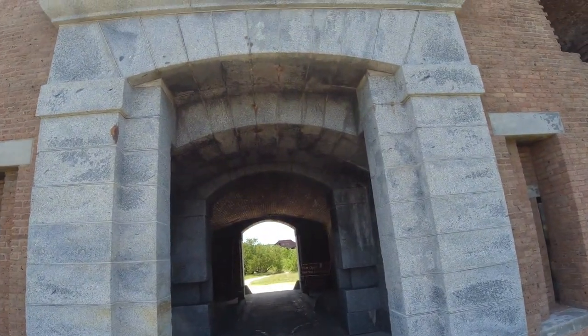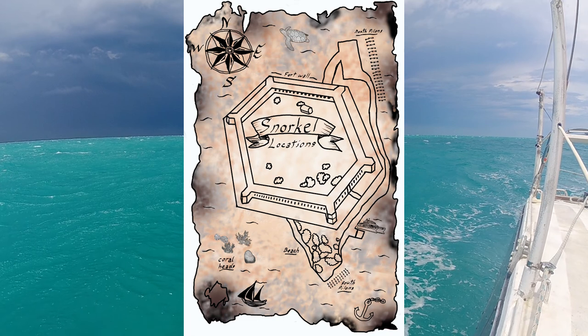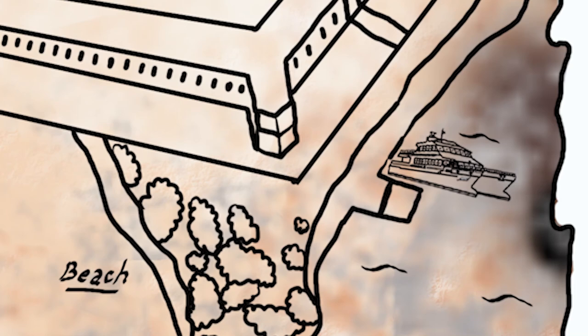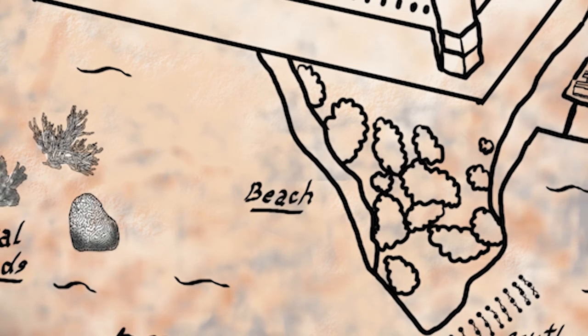Welcome to Fort Jefferson and the Dry Tortugas National Park. Many people come here to snorkel in the beautiful Florida Keys waters. We're going to show you each of the spots where you can snorkel. Many people come from the Yankee Freedom Ferry and go straight to the beach, but there are actually a lot of places you can go.